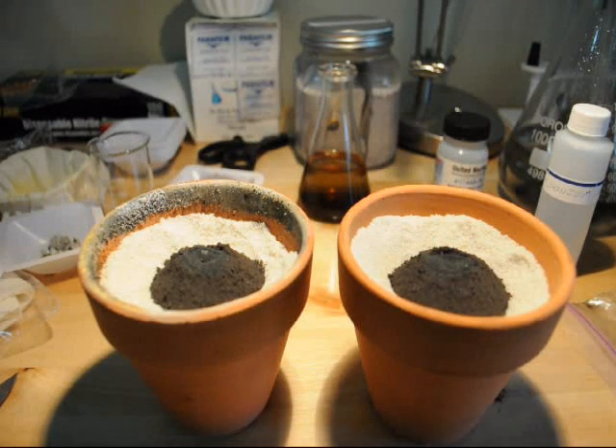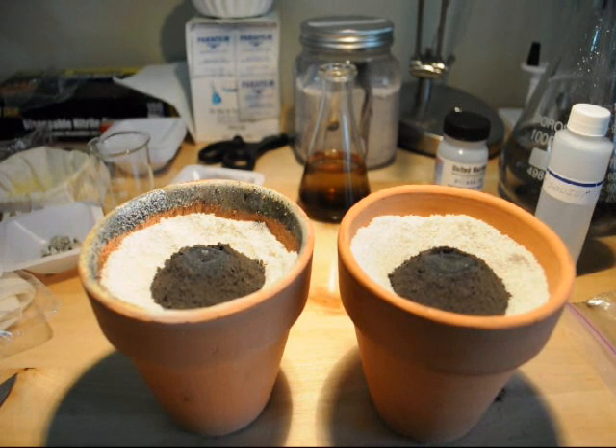Here I have two thermite compositions, both of them are manganese dioxide thermites with a mix of 2.42 to 1 manganese dioxide to aluminum powders.